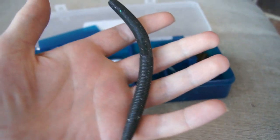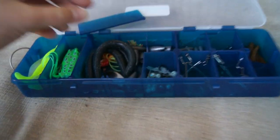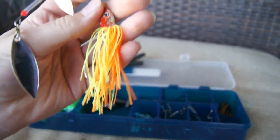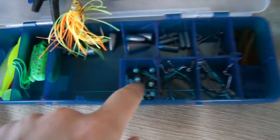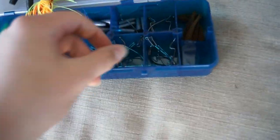Next we've got some half-ounce bullet weights right there. Then we've got some sinkos — these are like five-inch sinkos. The only problem is they've been stored bent, so they end up looking crooked. Then probably what I think is the best item in the box is this little spinnerbait — a chartreuse red fire tiger spinnerbait. Pretty decent, not too bad.